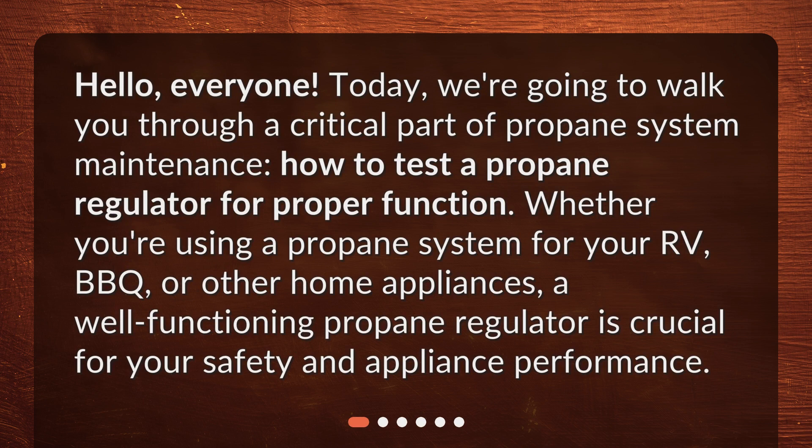Hello, everyone! Today, we're going to walk you through a critical part of propane system maintenance: how to test a propane regulator for proper function. Whether you're using a propane system for your RV, barbecue, or other home appliances, a well-functioning propane regulator is crucial for your safety and appliance performance.